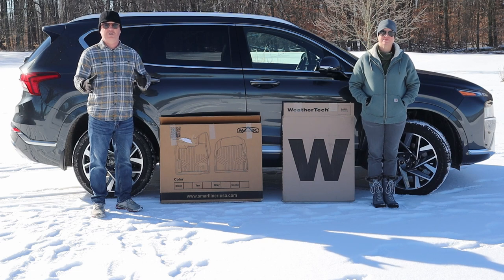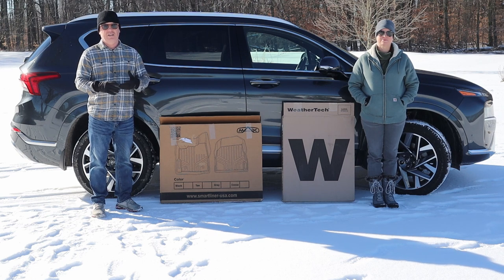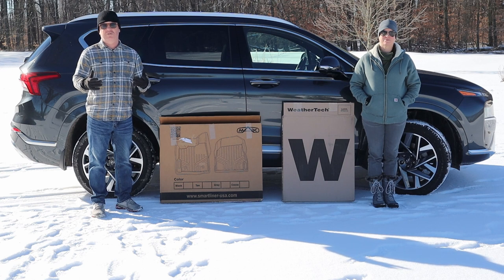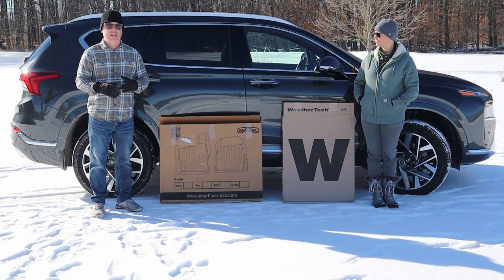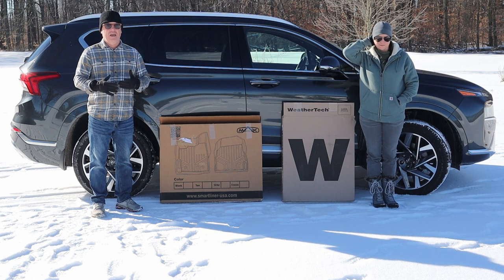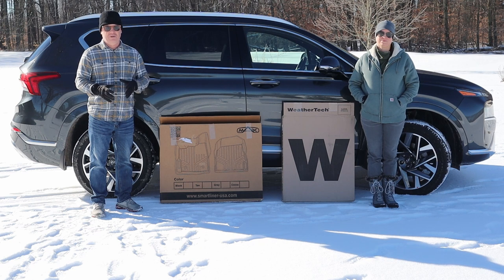One quick thing: information about WeatherTech and SmartLiner for those that don't know. Both have the same limited lifetime warranty and both are made in the USA. WeatherTech is made in Bolingbrook, Illinois, and SmartLiner is in central Florida where they do all their 3D custom fitting. WeatherTech sources all materials from within the U.S., and SmartLiner is stated to be made of 100% recycled materials.